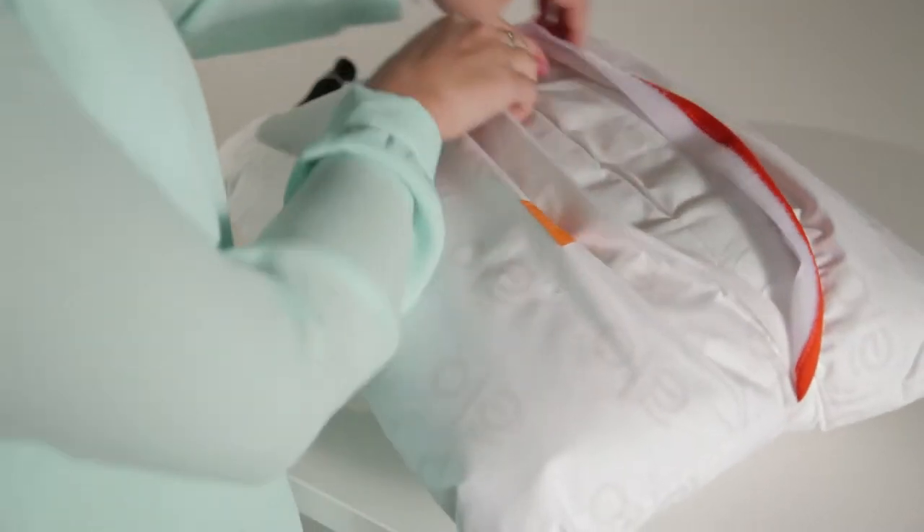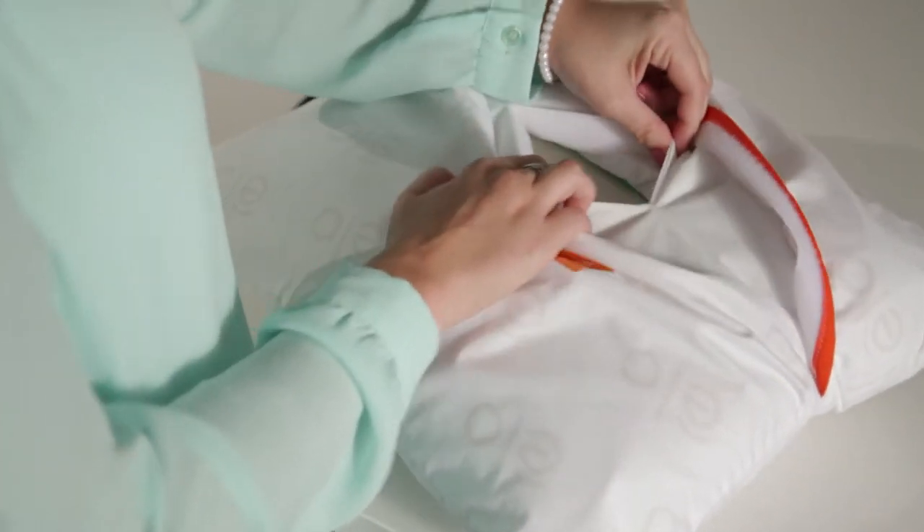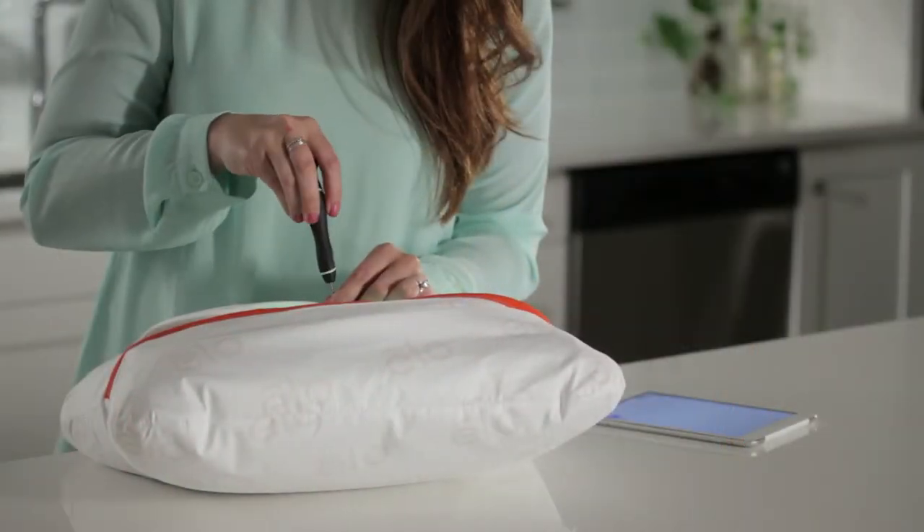To replace the batteries, turn ELO over and open the two Velcro slots. Use a straight-head screwdriver to remove the battery cover.